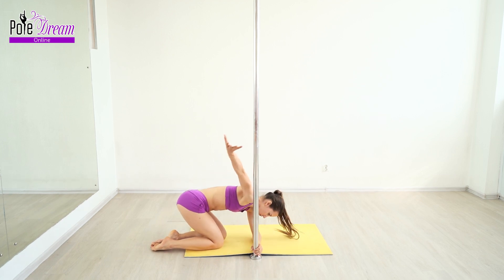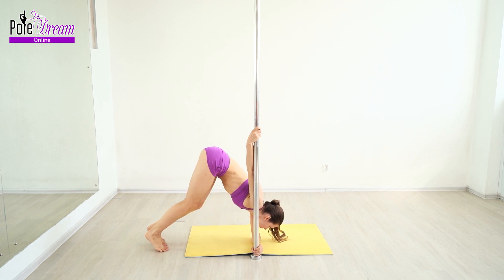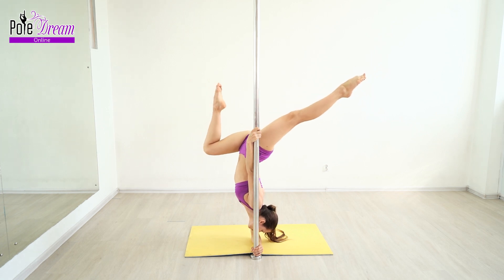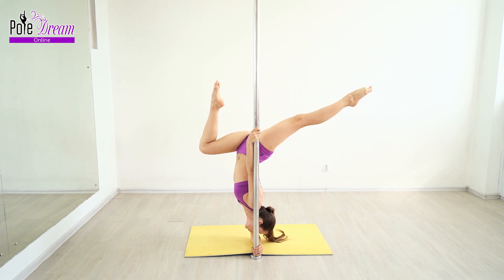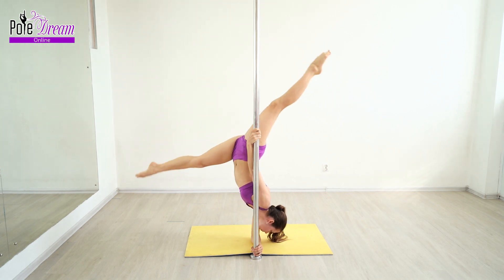To keep balance, you engage the abs, back, and abdominal oblique muscles, but the more important work is done by the arms. The upper arm slightly lowers the pole down, which helps the top arm hold on more. The shoulder is pressed sideways against the pole, contributing to balance and keeping arms and shoulders in the same line. The lower forearm rests and presses on the floor — by lowering the shoulder it also helps to keep balance.